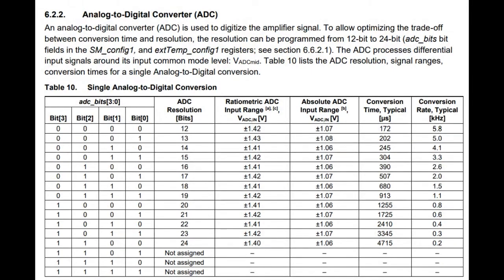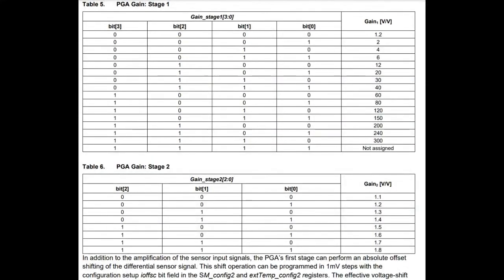There are, like I said, a bazillion knobs. You can go all the way up to 24-bit ADC if you need that precision, but it's going to be much slower — it looks like it takes 4.7 milliseconds per conversion, whereas at 12-bit you're going to get it about 40 times faster. So there's a tradeoff of ADC resolution versus speed. There's also an internally programmable gain stage — very handy, especially for strain gauges where the changes in resistance are so small. You might want to use both the 1.8× second gain stage and the 300× first stage, whereas for a light resistor or a PTC you may not need as much gain.